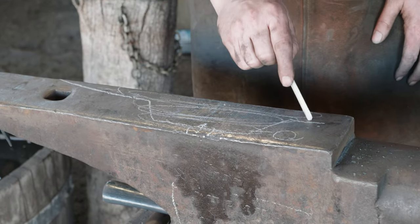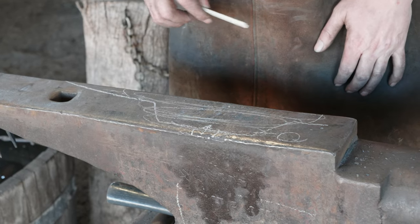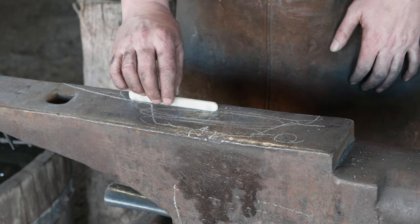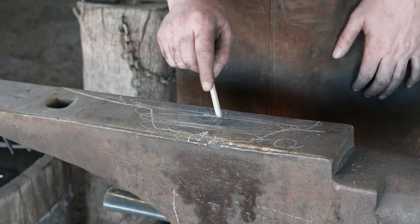So either the neutral zone or the reducing zone are okay. As you get above the reducing zone, you're going to wind up in an area that's frankly just too cold to do any effective work. I'm going to try and come in with my piece of steel right into that neutral zone of the fire.